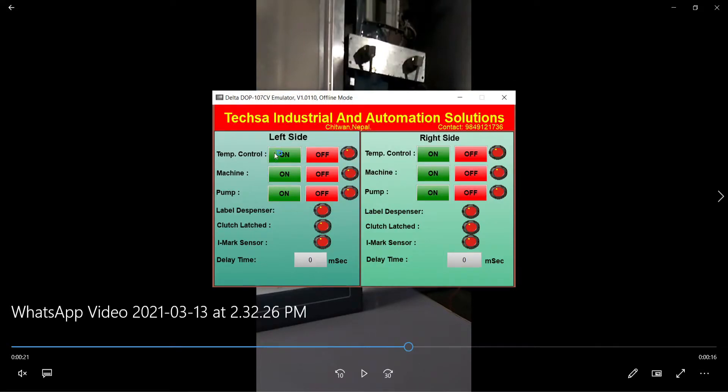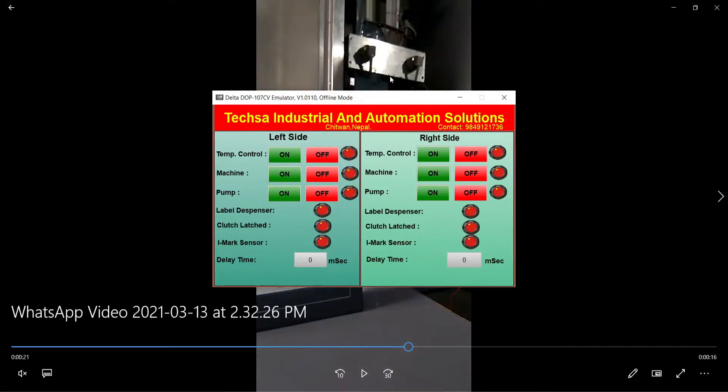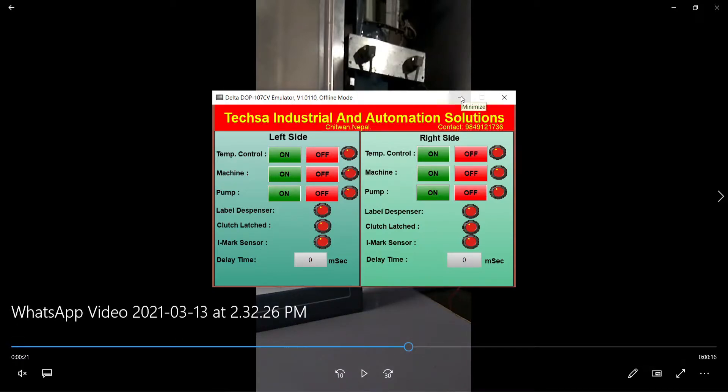Yeah, the temperature controller, pump - these are the indicators for the label dispenser. That's the label, that's the wrapper level - meaning wrapper, the cloth. And there is an IMAX sensor delay for the product.